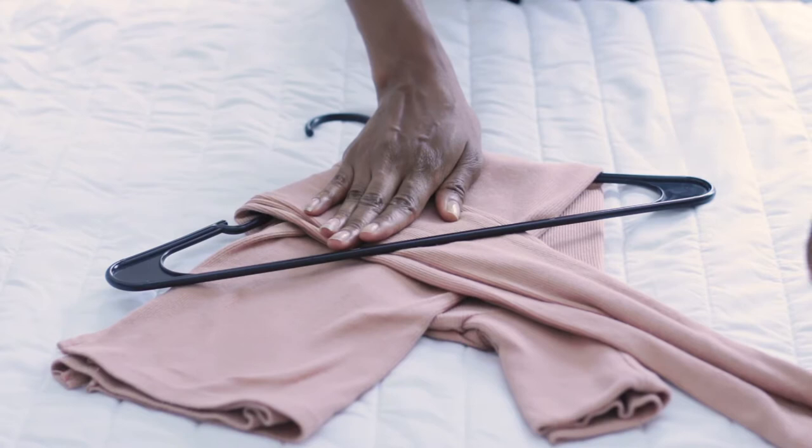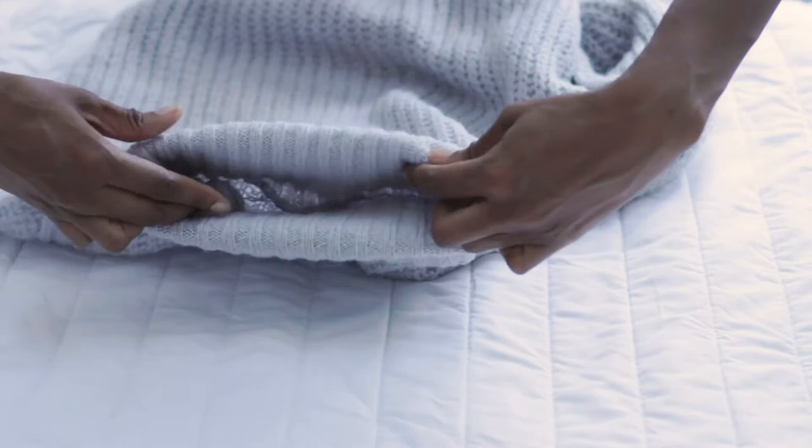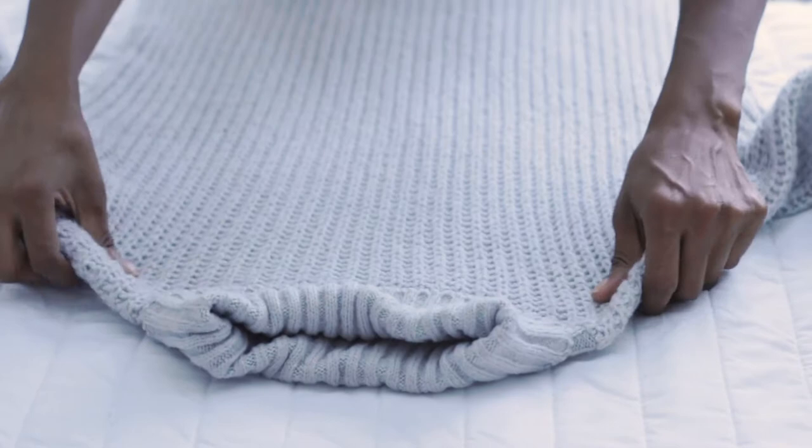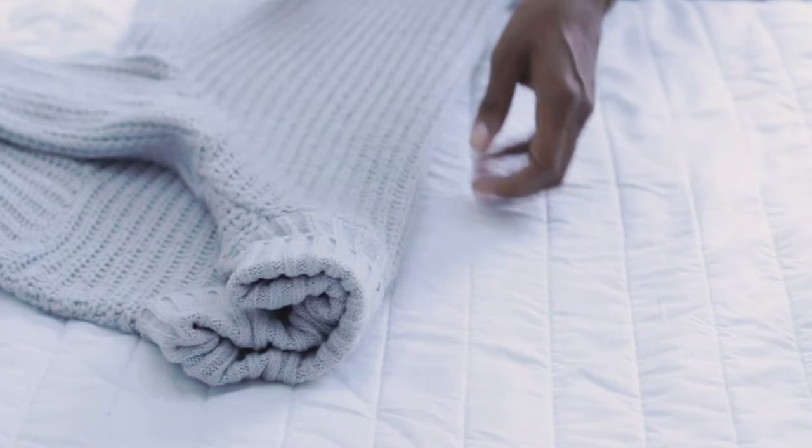Fold the torso part over and then the sleeve part over, tucking it underneath the hanger. This allows for a nice secure sweater or long sleeve shirt to be in your closet. It also looks neat and doesn't look bulky. I'll show you guys in my full closet makeover how my closet looked before and how these hacks have actually saved space and made the closet look more neat and organized versus having certain things be longer than other things hanging over to other layers of the closet.